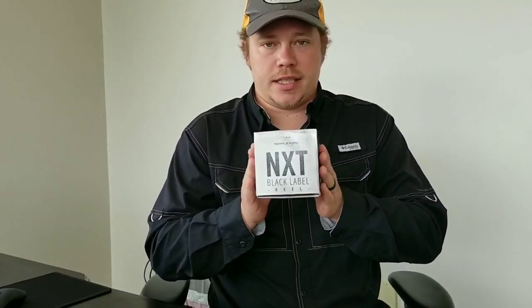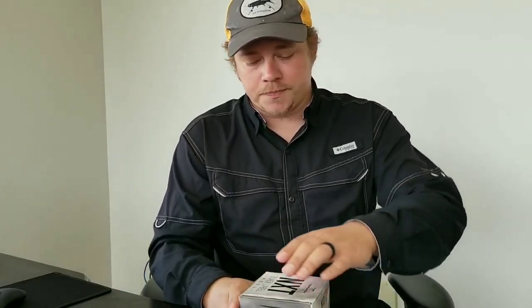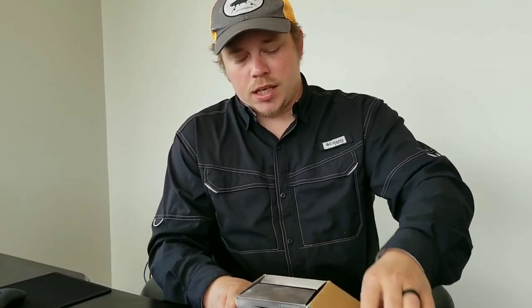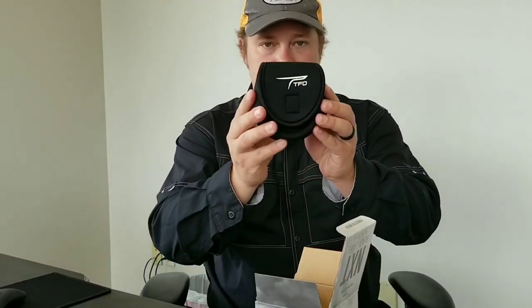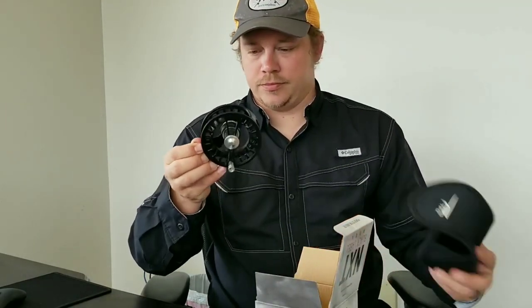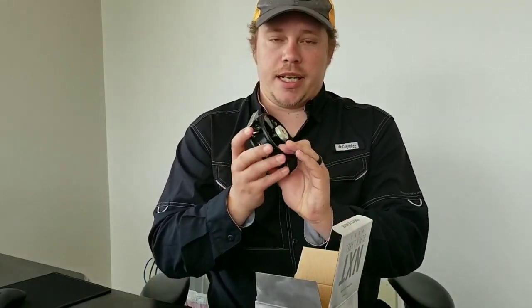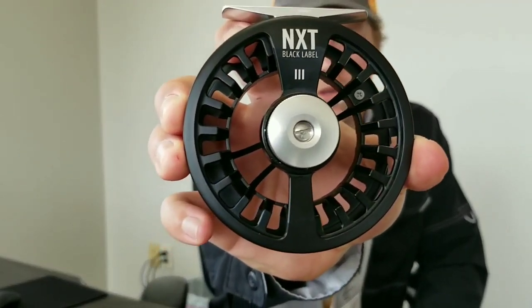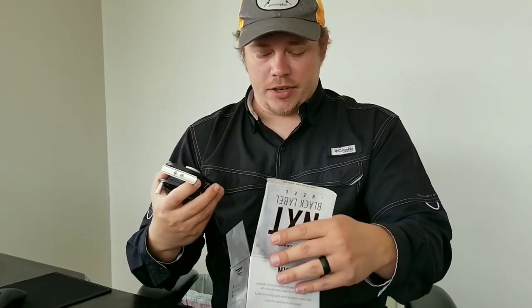If you order the NXT reel from us, this is how it's going to come — it gets drop shipped from the factory to your house. We cover the shipping, we're happy to do that for you guys. Out of the box it's going to come with a really nice case. This is the NXT 3, so this is for your seven and eight weight rods.